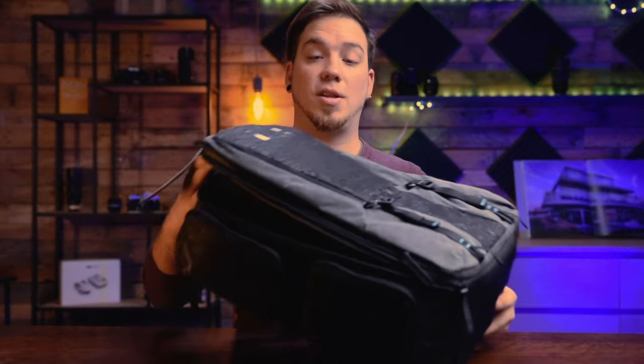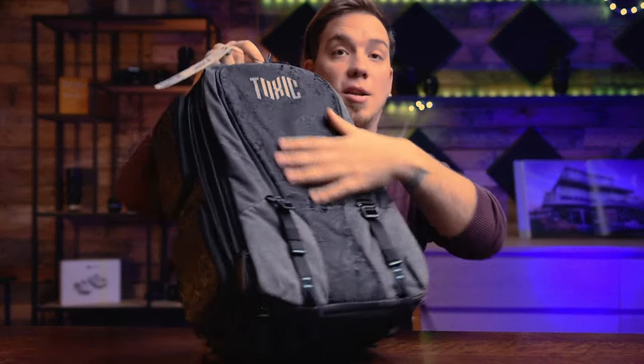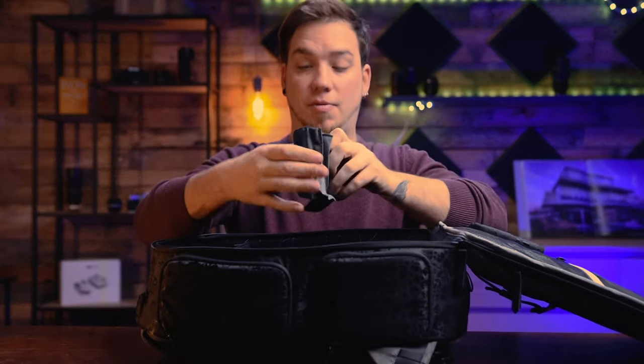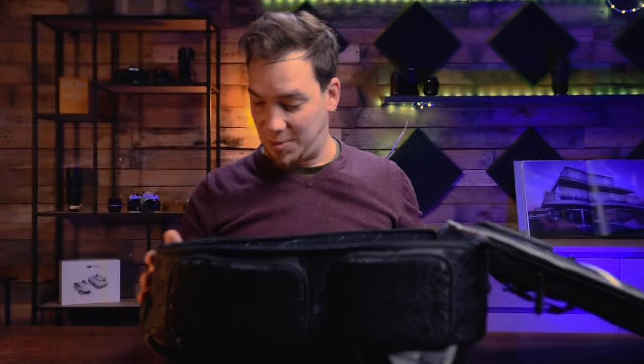So this is the 25 liters, the black one. You also have it with this part in green or blue. Can you see the details in this backpack? The dividers are super strong — there's something inside that makes it very strong. I can't wait to play around with this backpack.